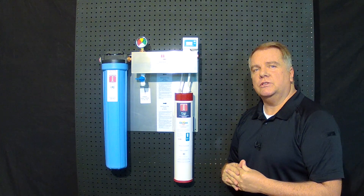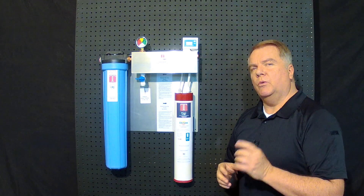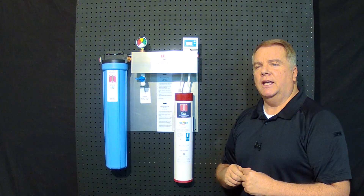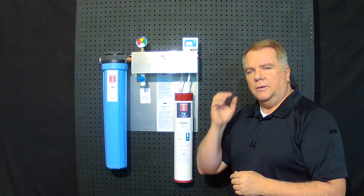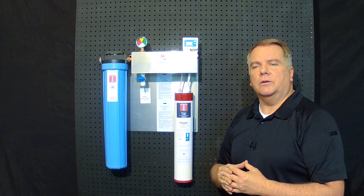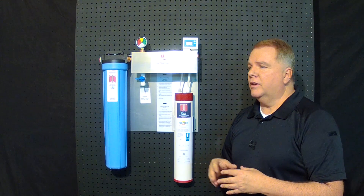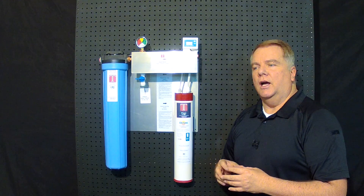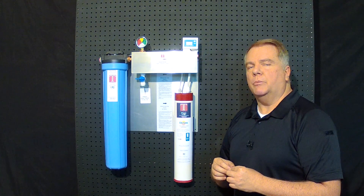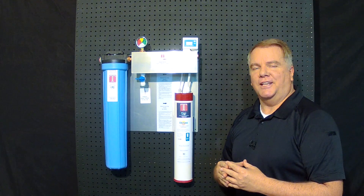So that's it. If you have any questions, please give us a call. We're excited and happy to present this to you, and we want to make sure that you understand — if you have a unique water treatment problem or something that needs to be addressed, that's what we're here for. We're happy to help you out in any way we can and we look forward to hearing from you. Thanks for watching.